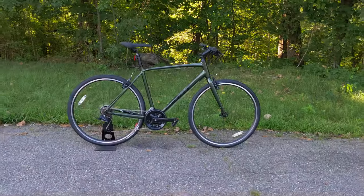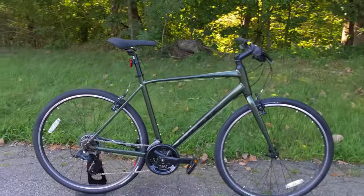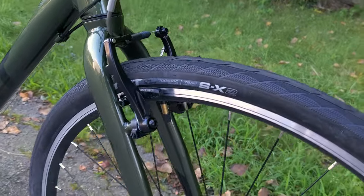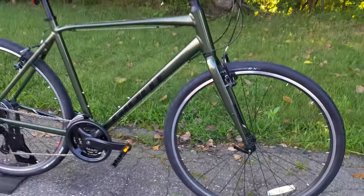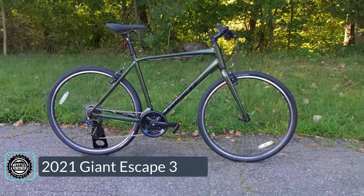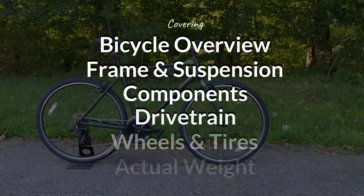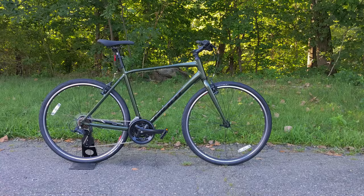On this James the Bike Guy, we're checking out an aluminum fitness bike that stays affordable by running rim brakes rather than discs. We're checking out the 2021 Giant Escape 3, and we're going to go into the features and designs of this bike, and then we'll find out exactly what it weighs.